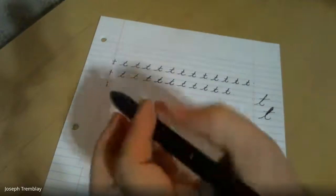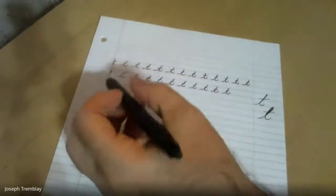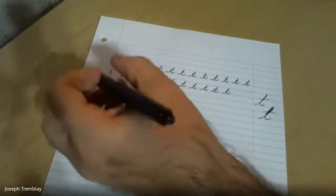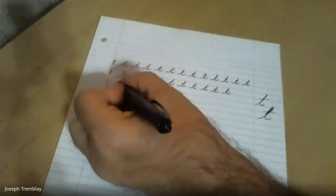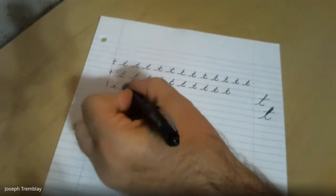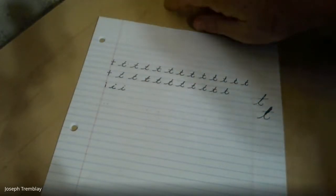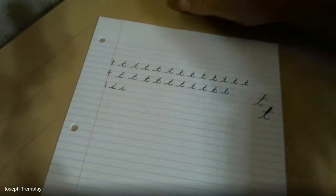Now let's look at our I down here. That I is almost the same letter, but it doesn't go quite as high. Start on the ground and swoop upstairs, downstairs, and out, and dot my I. Start on the ground, go upstairs, downstairs, swoop out, dot my I. My I is not as tall as my T — the I doesn't touch the top line. The T is touching the top line every time.